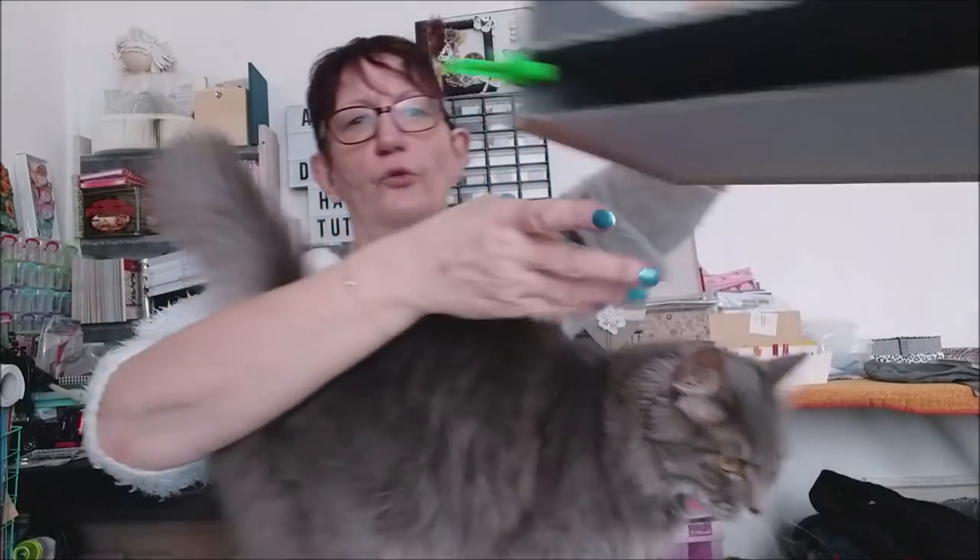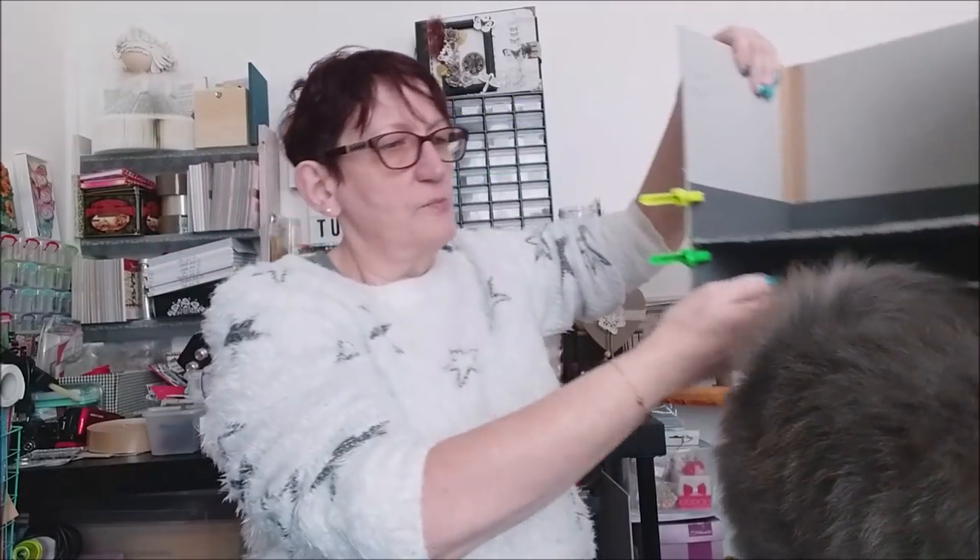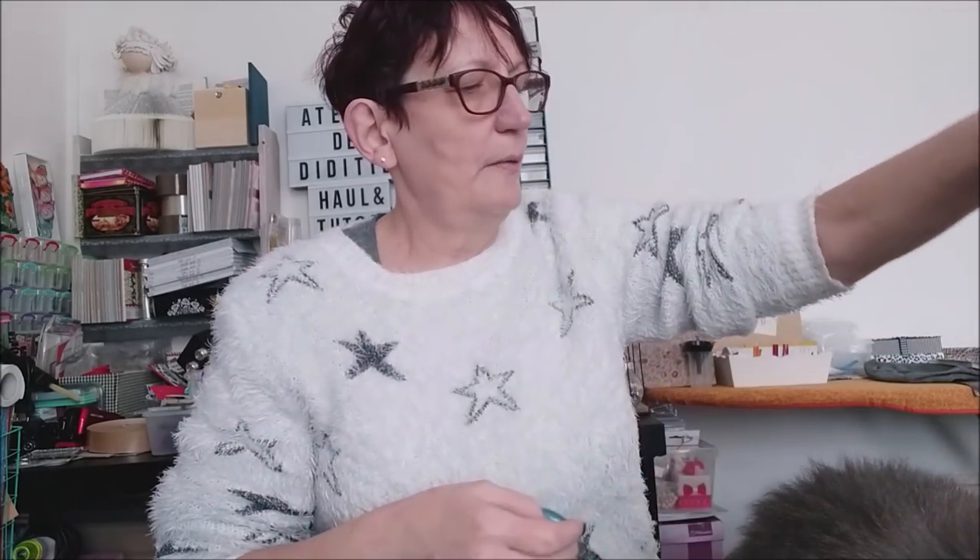Là pour l'instant je vous montre où j'en suis. Vous allez dire que je n'ai pas beaucoup avancé, mais si, parce qu'il y avait déjà toutes les petites pièces à recouvrir de tissus, donc ça m'a pris énormément de temps.